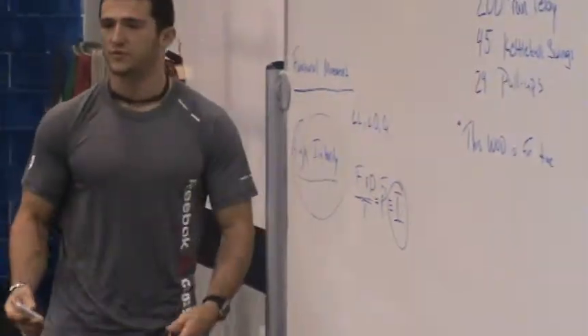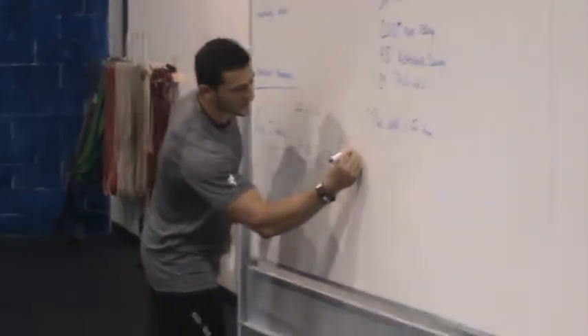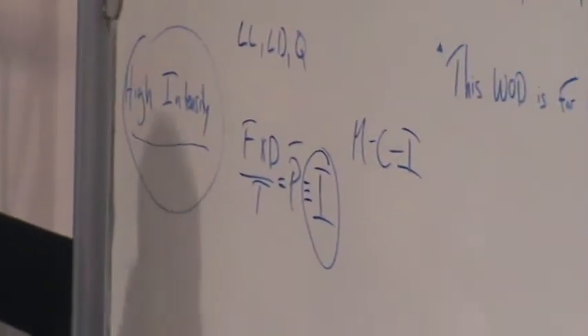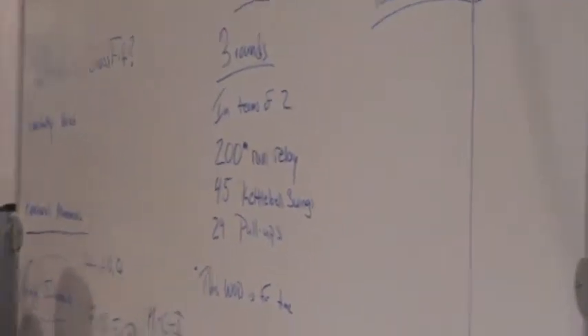That being said, this intensity piece — that's what we're looking for. And granted, in the beginning, we have a charter to this intensity, and that's mechanics, consistency, then intensity. So before we start going super crazy, eyes bulging out of our head, going too hard, we're going to get mechanics.